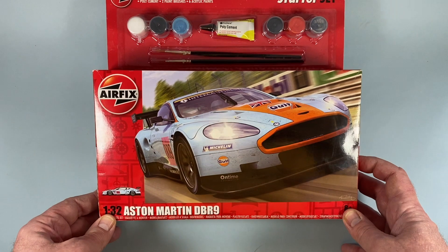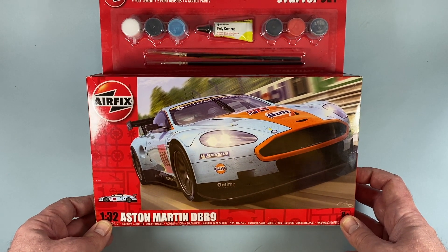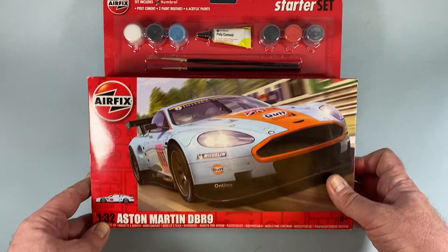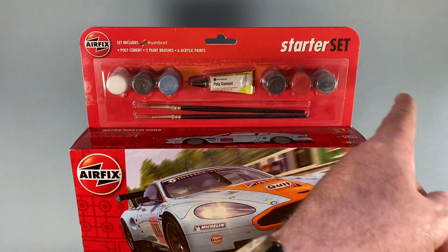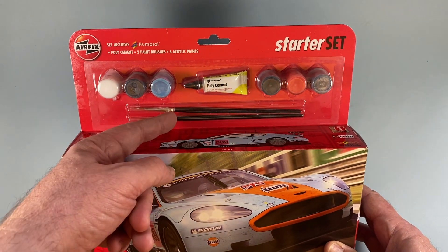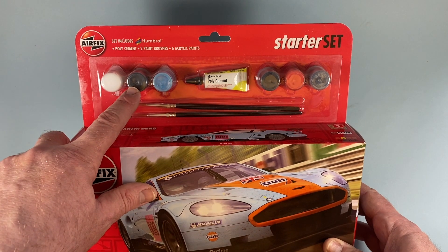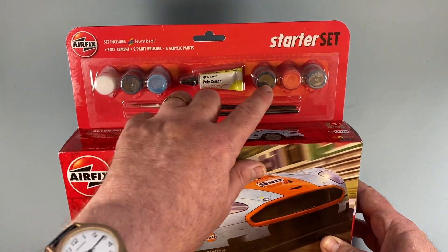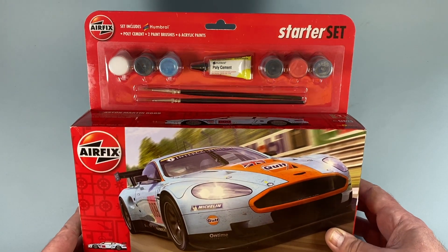The box art is dynamic and eye-catching, showing off an Aston Martin race car at home on the track. At the back we have all the extras bundled in to make this a gift set: the paints, polystyrene cement, and two paint brushes — a number four and a number two. The paints are white gloss, black, blue, matte black, red, and silver.